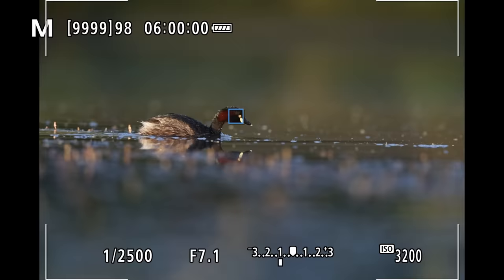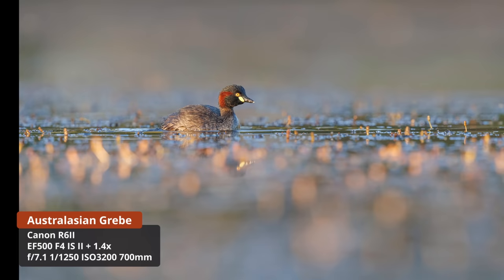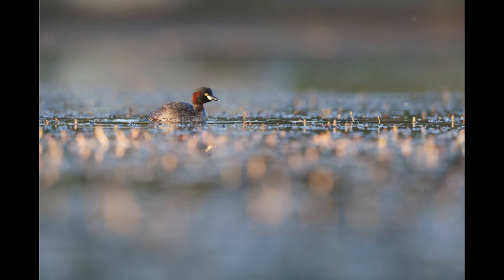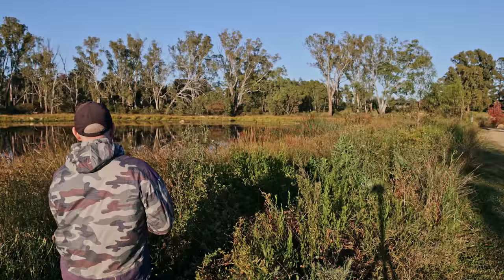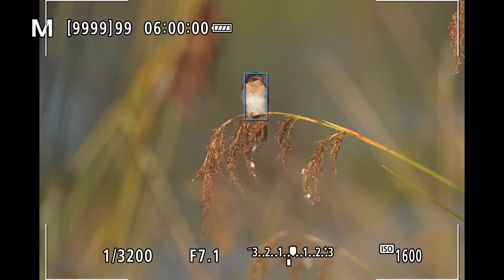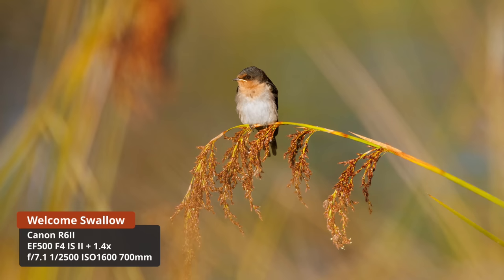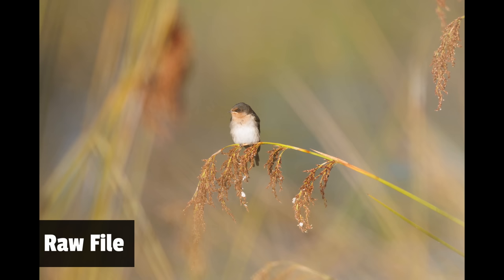The sun did make an appearance but the whistling ducks were long gone. I spotted an Australasian grebe feeding nearby — I engaged eye tracking and as you can see it stuck to the grebe like glue. I was seriously impressed with the speed and accuracy of the autofocus. It allowed me to follow the bird and take numerous shots as it swam by. I really liked the feel of this shot with the light bouncing off the vegetation. Overall I was just absolutely blown away — it's a big jump up from the R7 and I believe it's even better than the R5 and the R6.